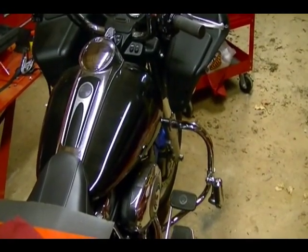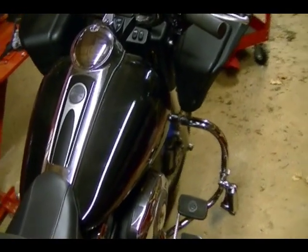In this video I'm going to show you how to replace the front brake fluid on a 2008 Harley-Davidson Road Glide.